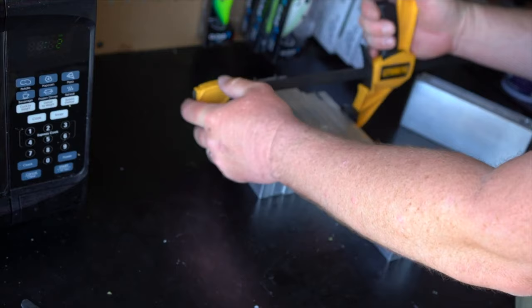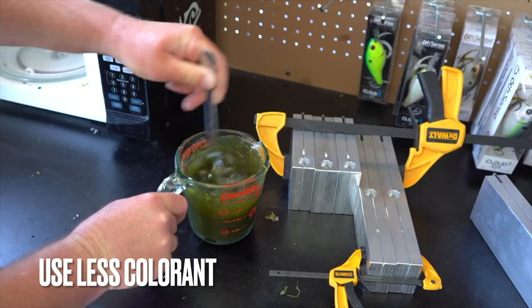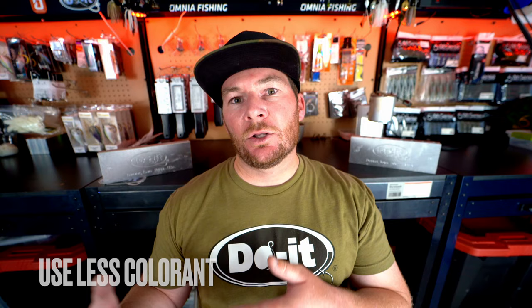Another tip with the Essential Series molds: use a little bit lighter levels of colorant. Because the mold produces a slightly darker, less translucent look, you'll need less color to get it to come through. It's not going to be as vibrant as the CNC mold, but I've noticed my baits turn out a lot better when I use a little less colorant than I would in my CNC mold.